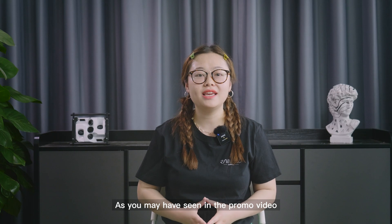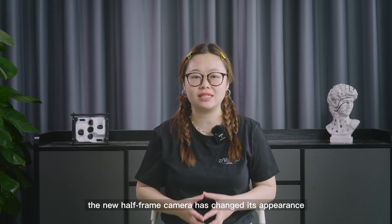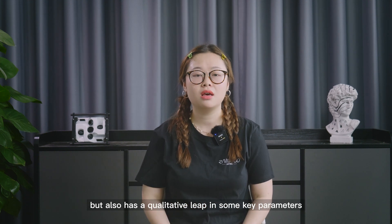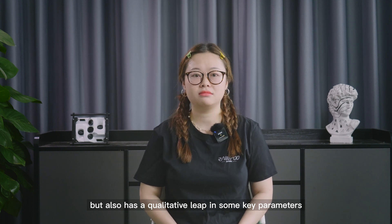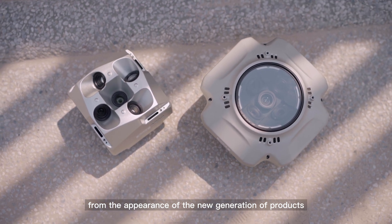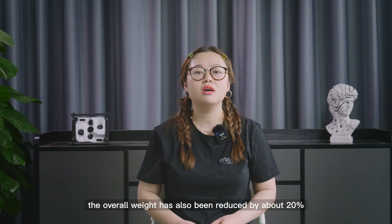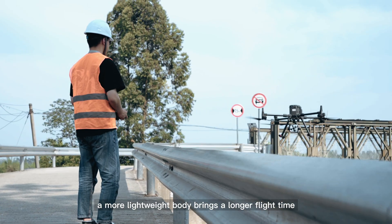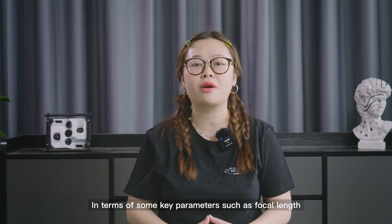As you may have seen in the promo video, the new half-frame camera has changed its appearance. It not only collects all the advantages of the old product, but also has a qualitative leap in some key parameters. From the appearance of the new generation of products, the size has been reduced by about 40% and the overall weight has also been reduced by about 20%. A more lightweight body brings a longer flight time.